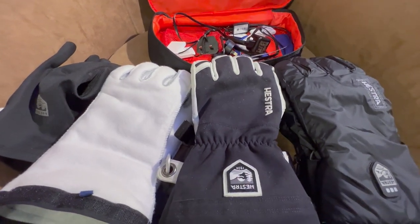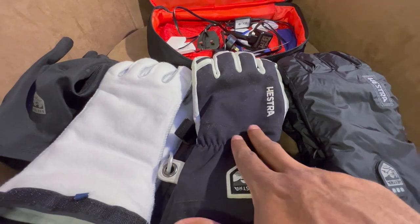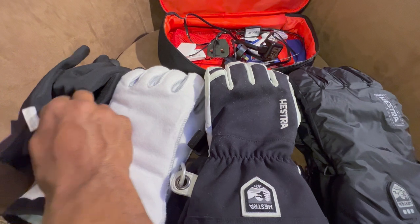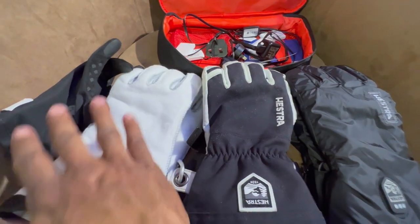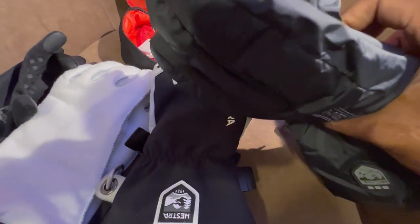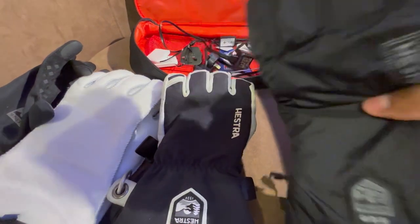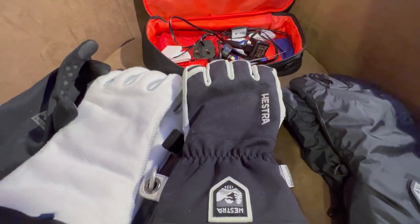I started purchasing the Hestra system approximately two months ago, starting with these three pieces: the Army Heli glove, which came with the G-Loft liner. I also purchased the Gore Infinium liner as an additional measure to help keep my hands warm in the cold. The most recent acquisition to the layering system is the heated liner by Hestra, which I'll talk about in a minute.